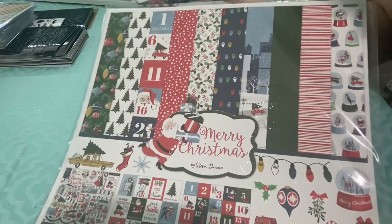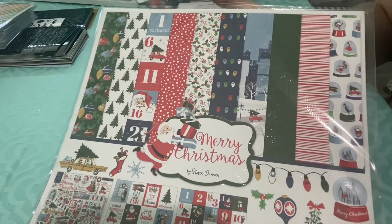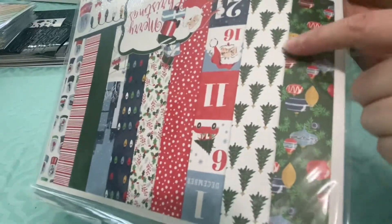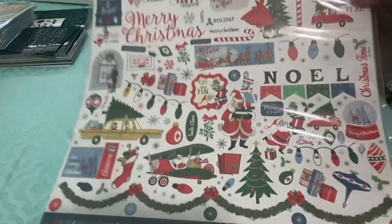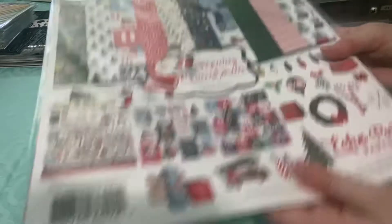I like this one too — the Cartabella Merry Christmas line. I really like this line and I already have it, but I had thought about getting more of it because I love these bright Christmas colors. I like these ornaments and all these colors. This one will get used for Christmas pages or Christmas cards. I'm glad to get another one of those.